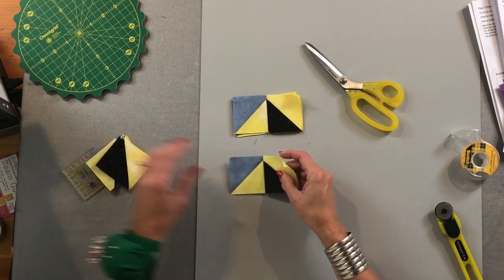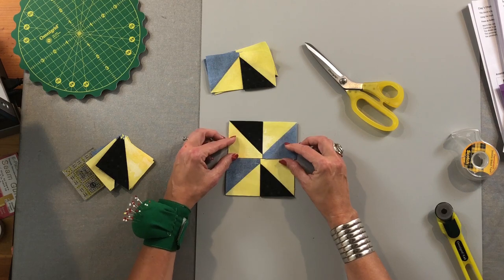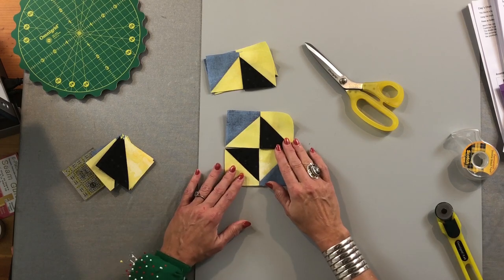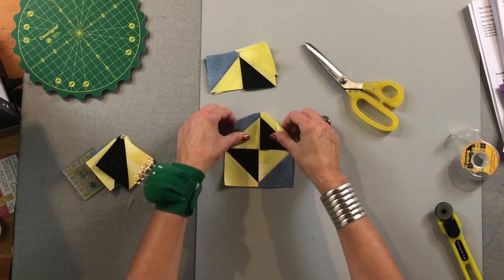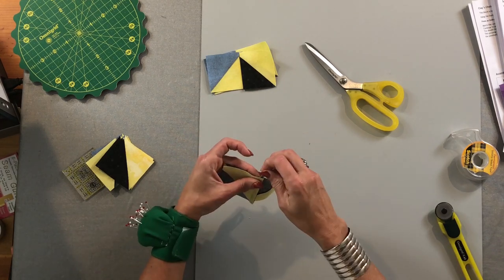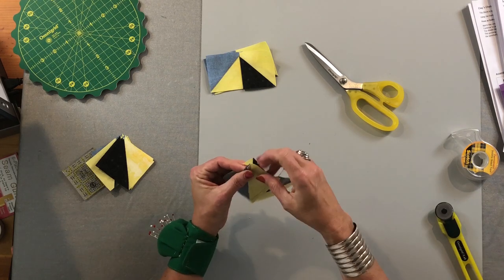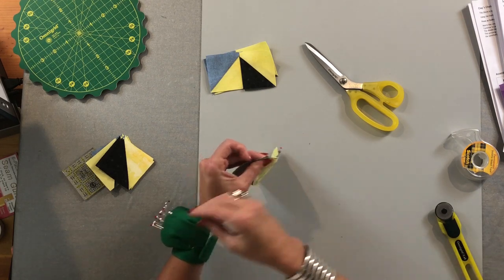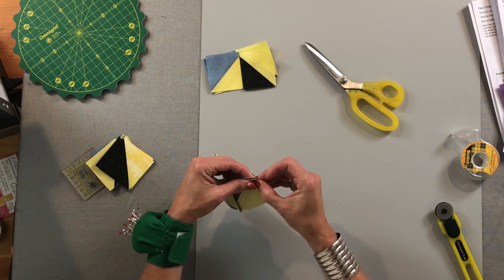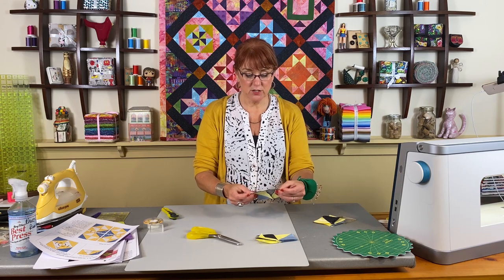Each quadrant will take two of these units and they'll go together like this — there it is, that's the way they're supposed to go together. And with the pressing solution, these seams when you flip it over: the middle one will butt right together. The side ones — the one on the bottom is going to my right, the one on the top is going to my left. I'm going to pin that, and then this one the same way, so you'll be able to get those seams to butt right together. Now I'm going to go to my sewing machine and sew this.